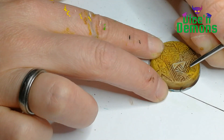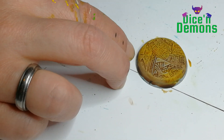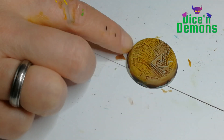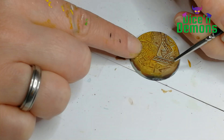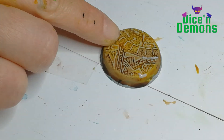Then I go back over it using the Skeleton Bone from the Army Painter again. This bit could be left out - the base looks fine as it is. I just like to make sure I highlight all the details, and it makes me happy doing these things. But it does take a bunch of time, so you could definitely skip it.